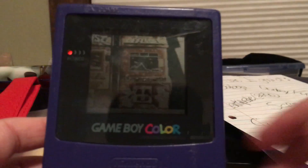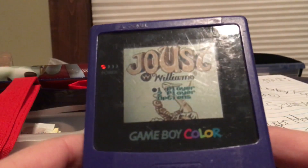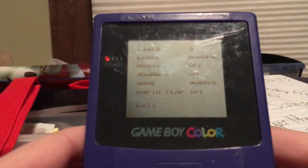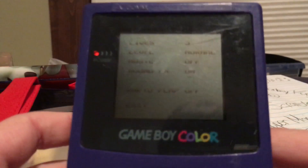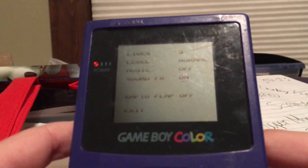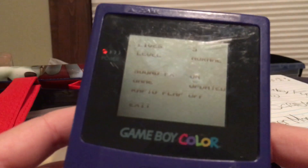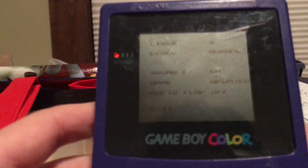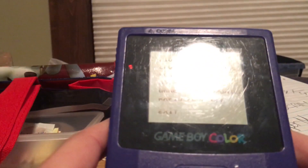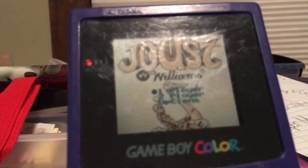Now for a little sound test. I'm putting on the music that goes with this game — it's called Joust. A recommended game would definitely be Tetris, and obviously Pokémon if you can get it. Unfortunately I don't have enough money for a Pokémon game right now. Let me navigate to the game so you can hear the sound.